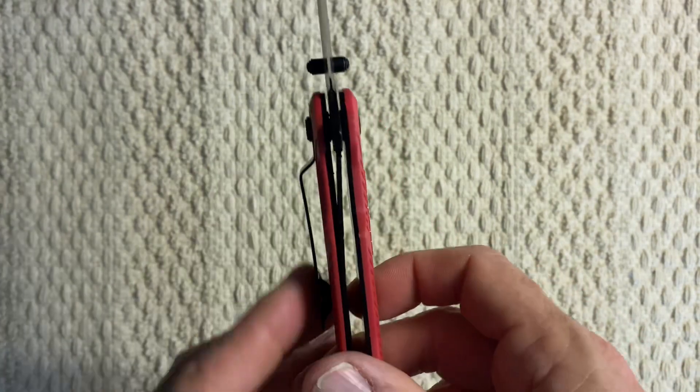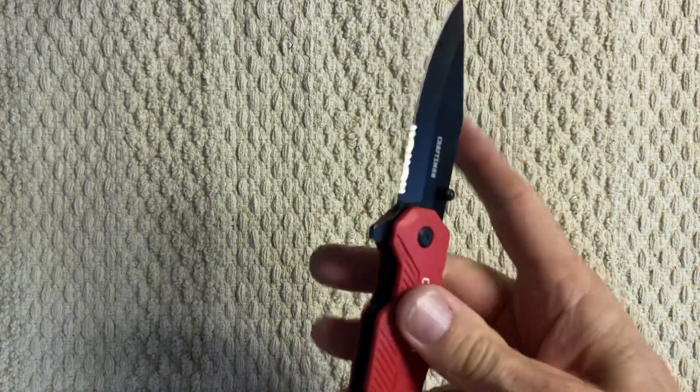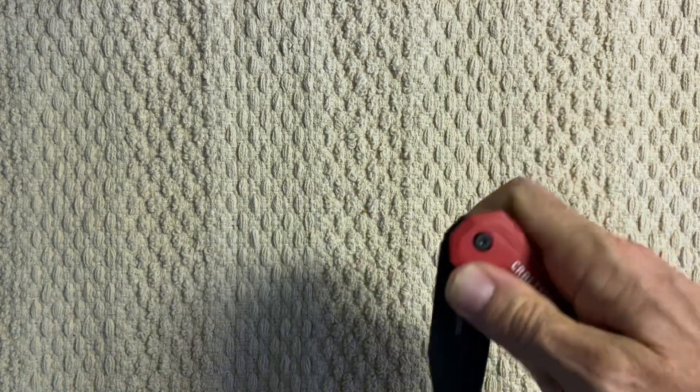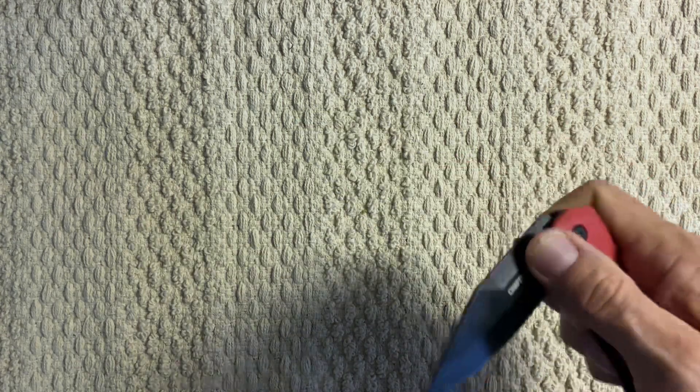The liner lock locks all the way over — this knife actually locks up pretty good. It deploys fairly easy; I just like to flip it out like that. And it's razor sharp.